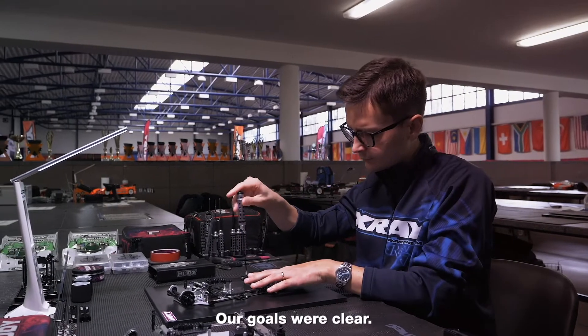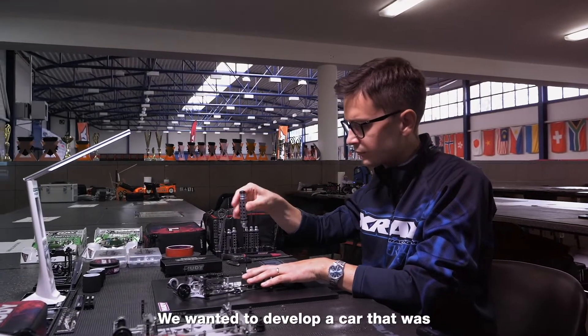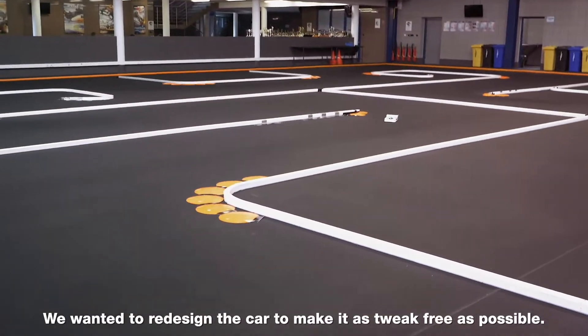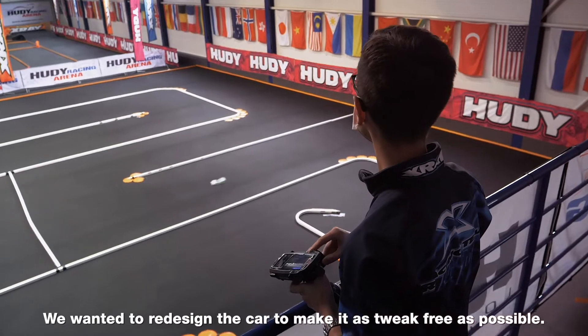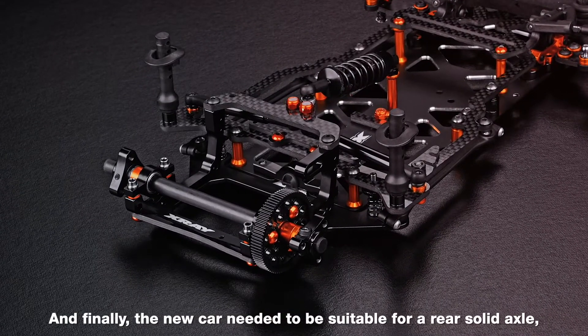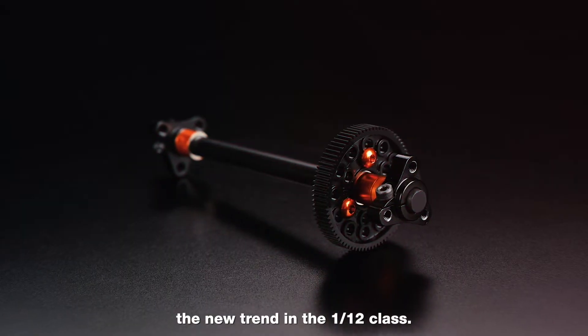Our goals were clear. We wanted to develop a car that was stronger, faster and easier to work on. We wanted to redesign the car to make it as tweak-free as possible. And finally, the new car needed to be suitable for a rear solid axle — the new trend in the X12 class.